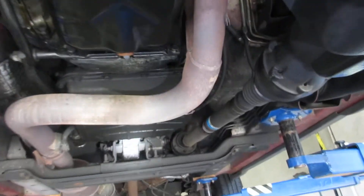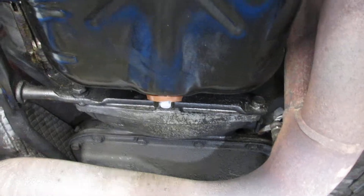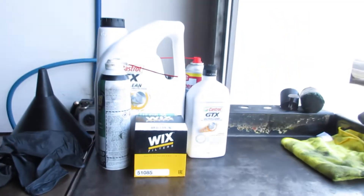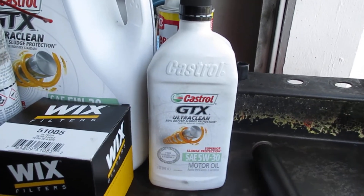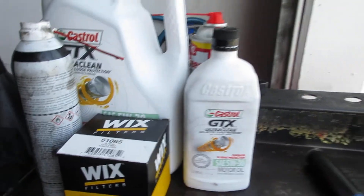Then we'll put a new oil filter on it, drain the oil, and retorque the drain plug. We're going to use a Wix oil filter and Castrol 5W-30, which is the weight it calls for.